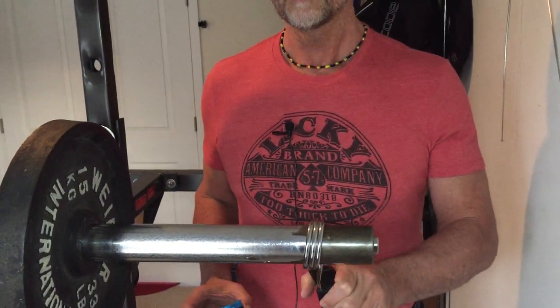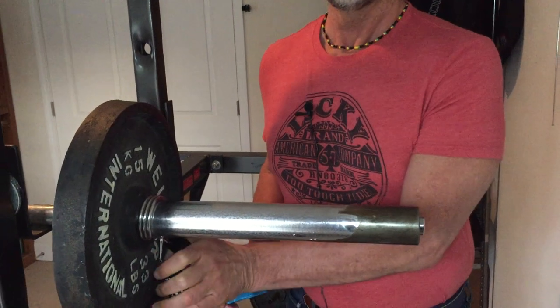Hello, this is a LibertyfitnesLife.com video. Today I'm going to compare weight collars: the spring collar, the type you see in the gym all the time — although usually they don't even have these black handles — and the quick release collar. The spring collar takes quite a bit of strength to get on and get off.